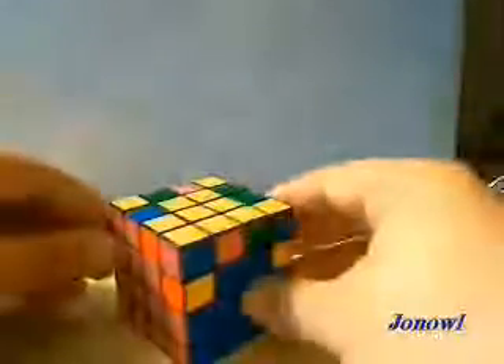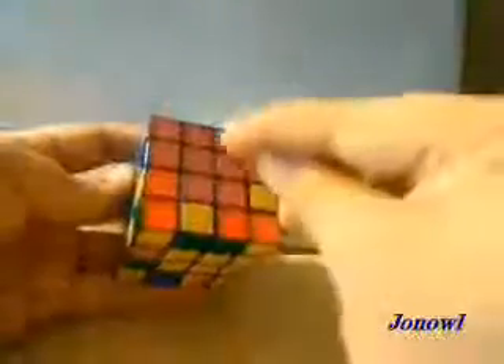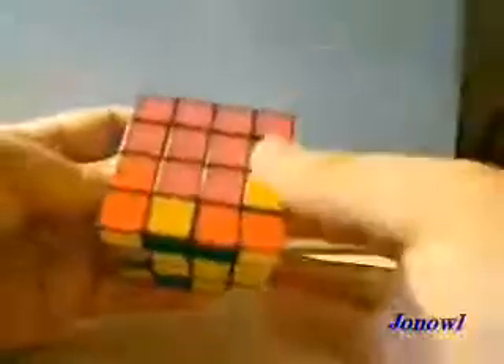Once you have that done, you're going to line up one of the yellow sides here with its corresponding corners. Put the white back on the top to perform these following algorithms. You want to put the red with the red — always remember this, it's very important. The red goes to the red because the yellow will go on top and the red will go on the side with this algorithm.